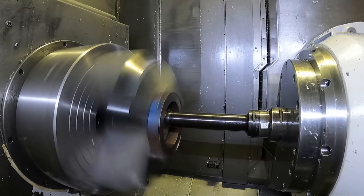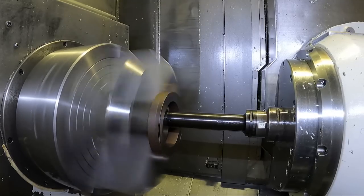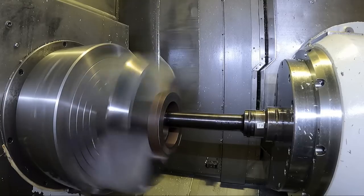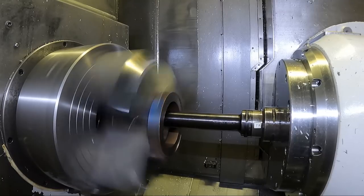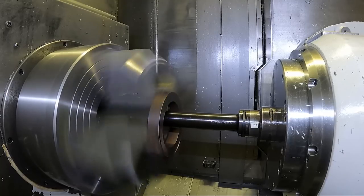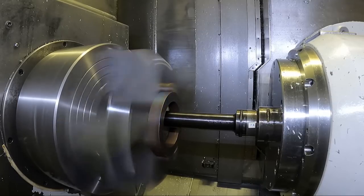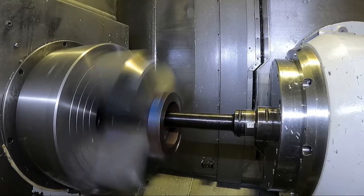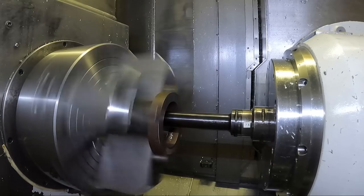We're running 350 surface footage at eight thousandths per revolution feed on this roughing pass. I run a slower feed rate because of this intermittent cut - it'll just break the insert if I try to do 12 or 15 thousandths per revolution feed. I've found it works better if you just run it slower, and the surface footage slower too.